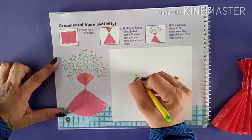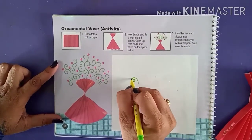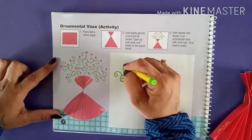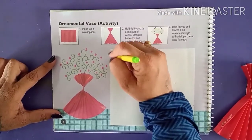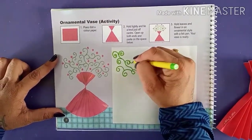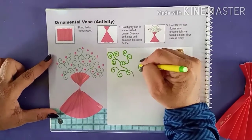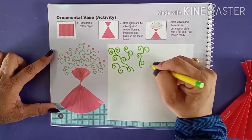First we are going to make this pattern in a shape. Like this we have to do — we have to make it question mark like this. This is called a question mark shape. Otherwise, you can call it S or half S. Like this you have to do, with the help of a green color sketch pen.